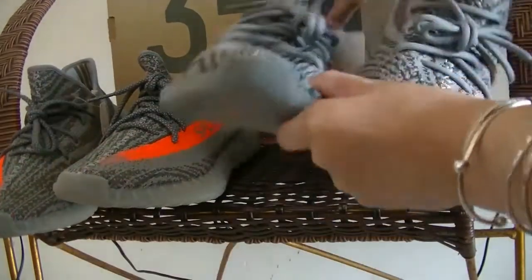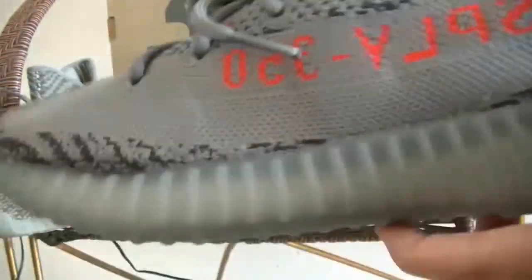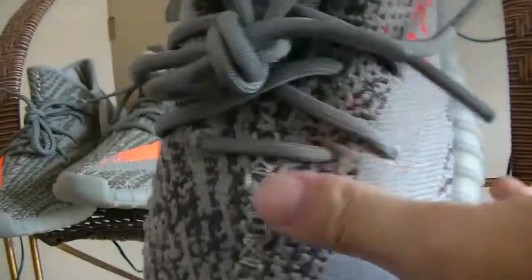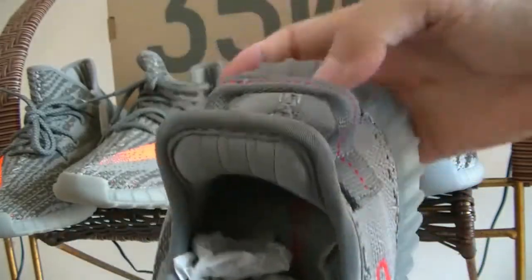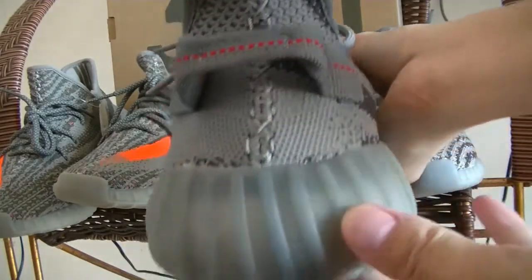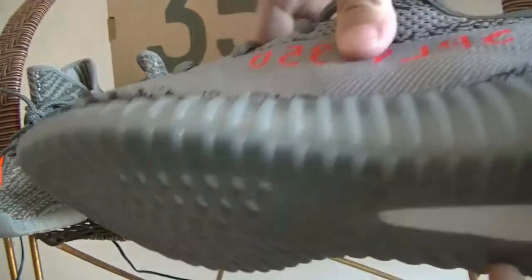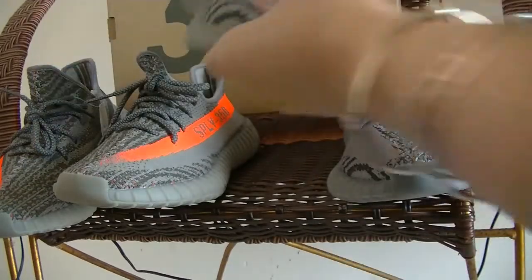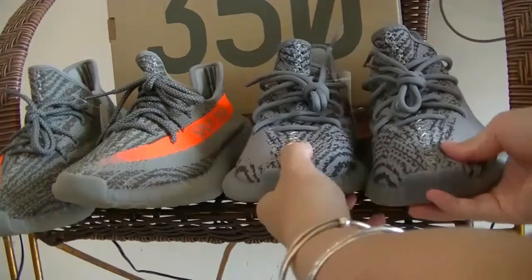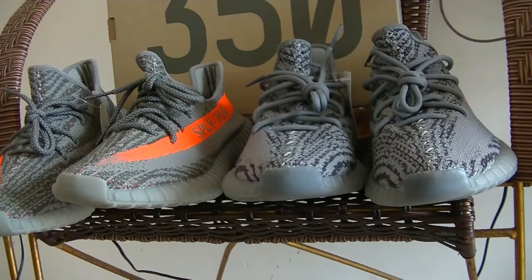Finally, let's check the new release, which will release in October 2017. Let's check it — the vamp, the shoelaces, the three stripes, the back part, red dots here, the lateral side, the Primeknit 350, the bottom, and the full-length boost. It is a very early look, but it will be released and I believe it will be very, very hot, so please don't hesitate — order the ones you like.